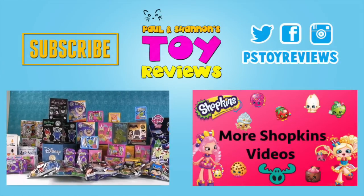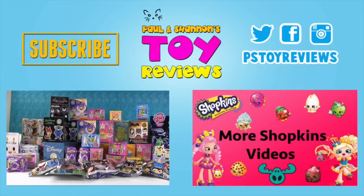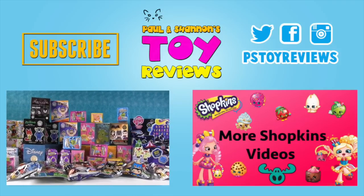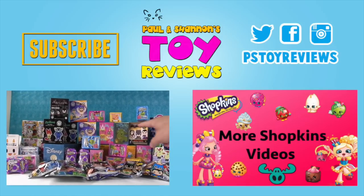You guys liked the dice game so much last week, we decided to change it around and do it again. Shannon has a list for us. As you'll see, we have all kinds of cool stuff — things from Tokidoki, Funko, and Kidrobot.